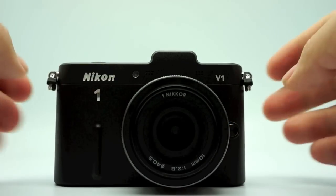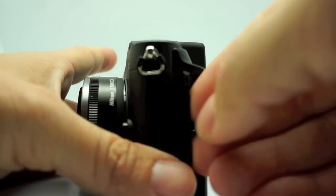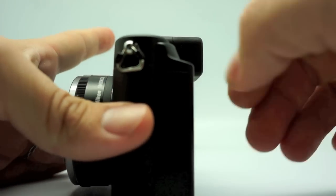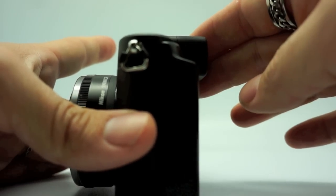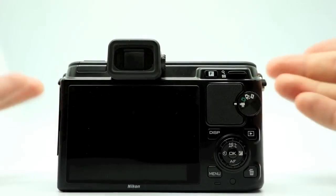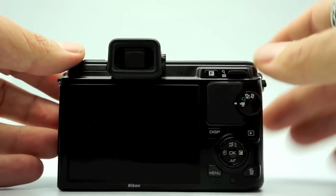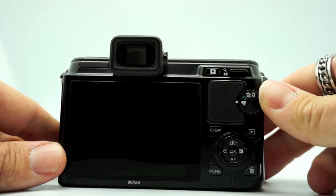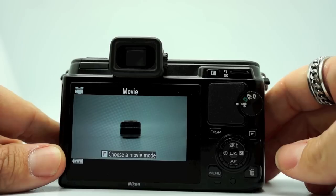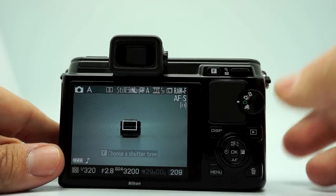Your lens mount and lens release button are here. On this side you have your inputs: HDMI, microphone input, and USB. And that's about it. You have your dial here which is very smooth. One complaint: I've noticed this dial switches very easily, so sometimes I'll be going to take a photo and realize I'm in movie mode. So keep an eye on that if you pick up one of these cameras.